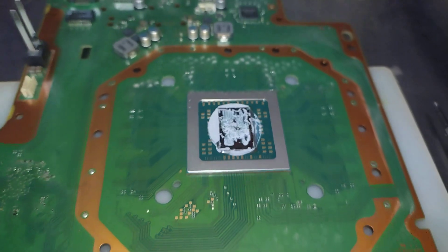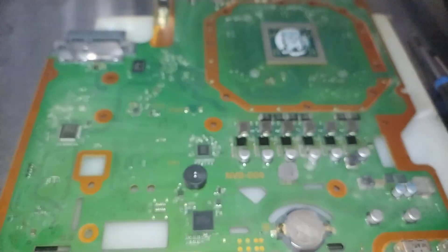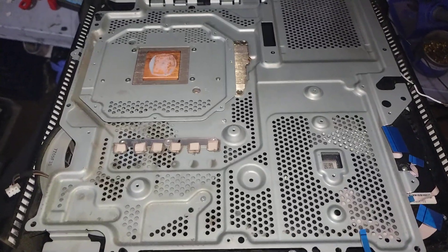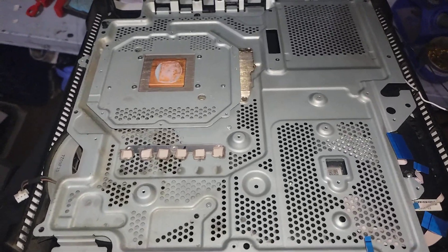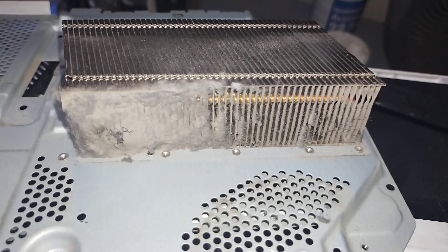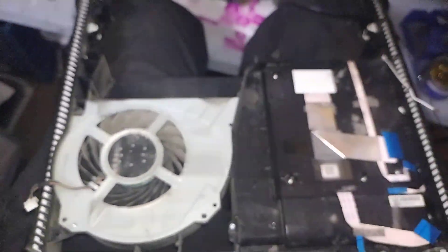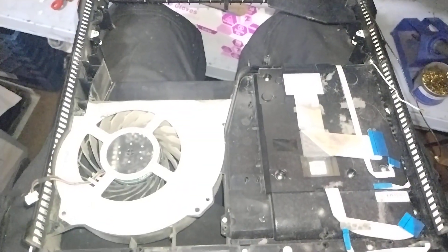We're going to change out that thermal compound and clear out all those chunkies in there that you see. I'm going to change out the thermal pads as well, and we'll be clearing out the chunks for you. Then we can take care of the fan and the chassis. Put it all together.